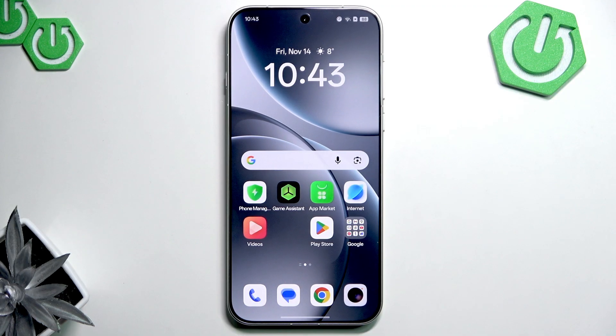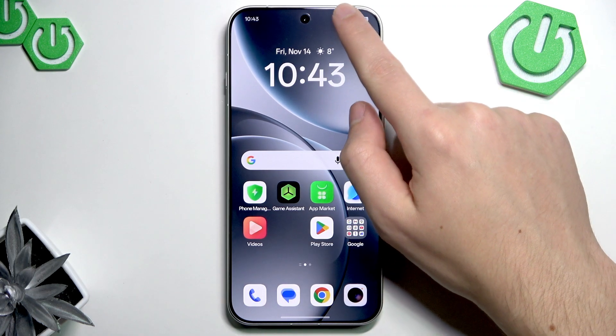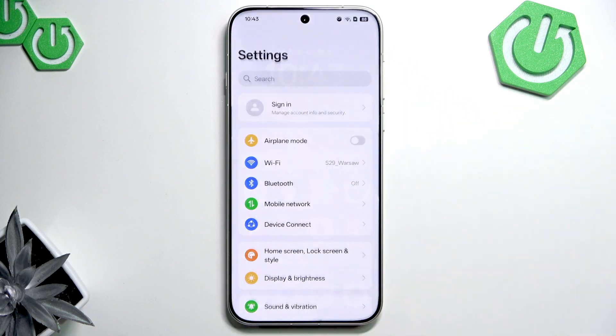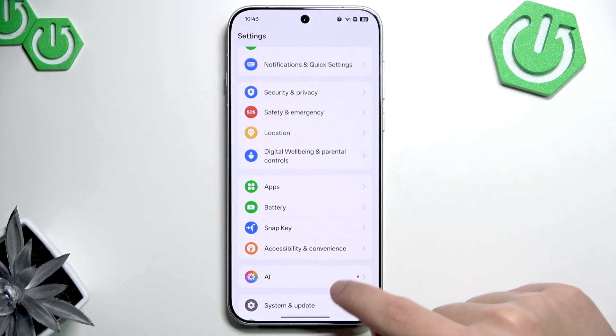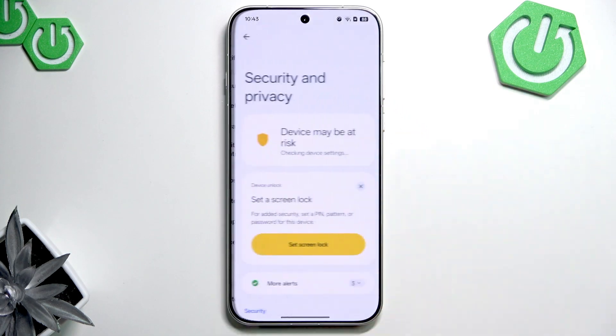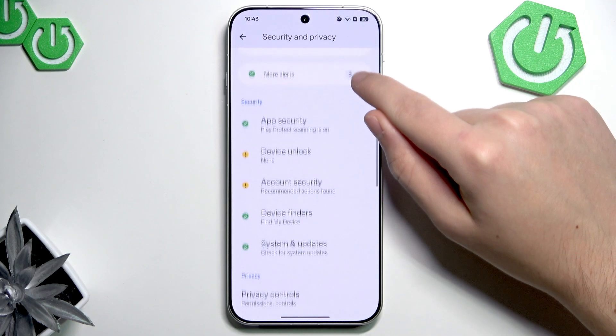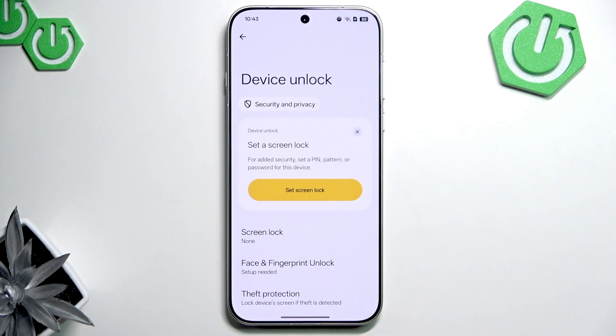First we need to set a password. Open settings by scrolling down from the top right corner and pressing the little gear button in the middle. In settings, scroll down to security and privacy. There is a big button that asks you to set a screen lock, or you can just go to device unlock and set your screen lock here.